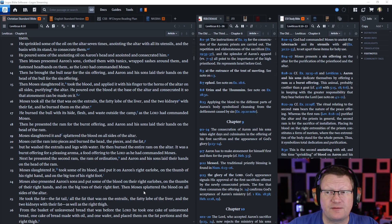Then he brought the bull near for the sin offering, and Aaron and his sons laid their hands on the head of the bull. Then Moses slaughtered it, took the blood, and applied it with his finger to the horns on the altar on all sides, purifying the altar. He poured out the blood at the base of the altar and consecrated it so that atonement can be made on it.